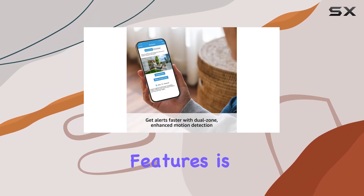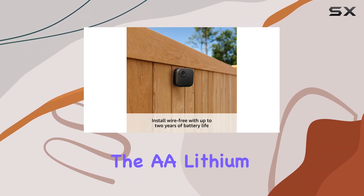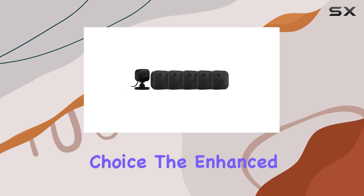One of the standout features is its impressive two-year battery life, which is included with the AA lithium batteries. This means you won't have to worry about frequent battery replacements, making it a convenient and cost-effective choice.